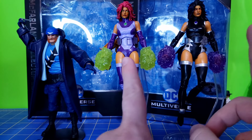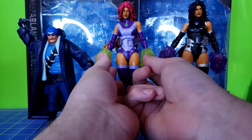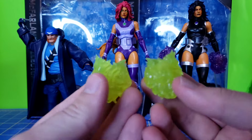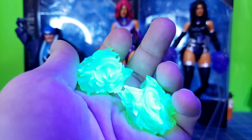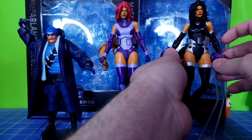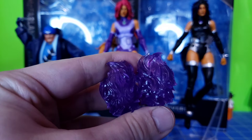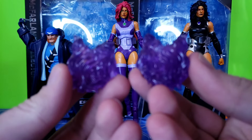Next up, Starfire and Blackfire both come with some power effect pieces. Starfire's come in green, and they do kind of lock into the hands, although I have trouble putting Blackfire's on. They are mirrored effect pieces — exact same shape, just mirrored. They show up nicely on a blacklight, very bright. Blackfire's come in purple and also show up on blacklight. The green ones are easier to see the details on, but it's the exact same pieces in a different color.